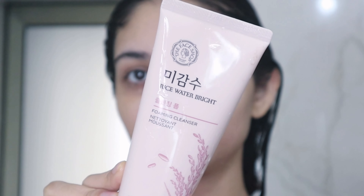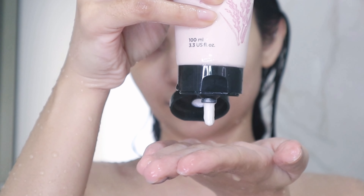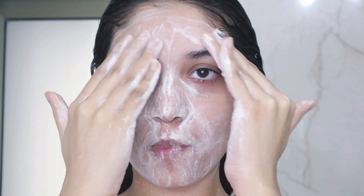To wash my face, I'm using the Rice Water Bright face wash from The Face Shop. It's a creamy face wash that I use only in the winters and it really suits my skin during that time. After washing my face, I hop out of the shower.